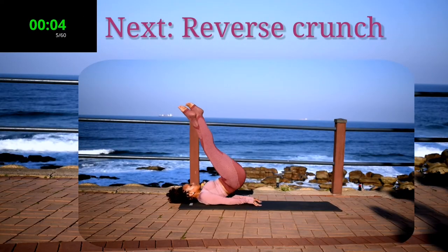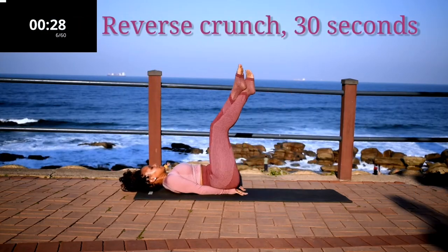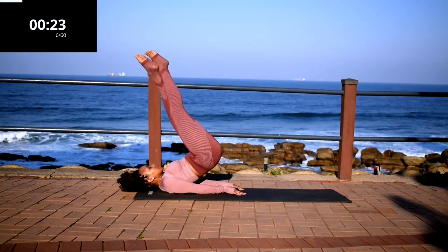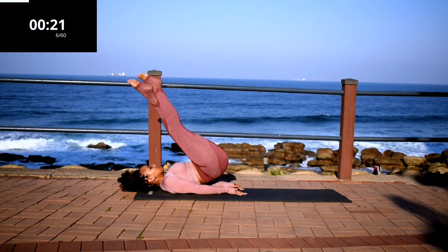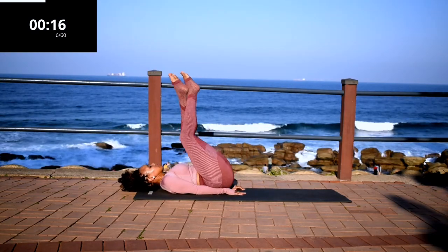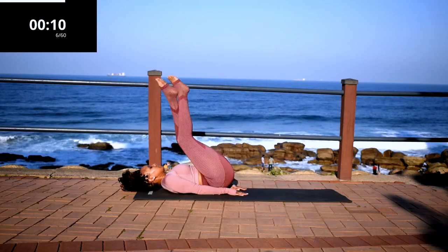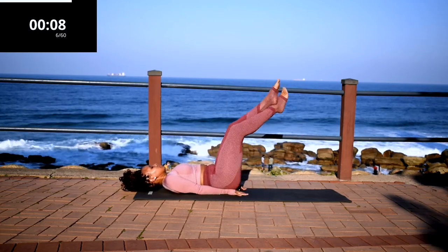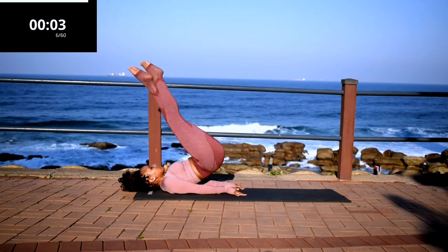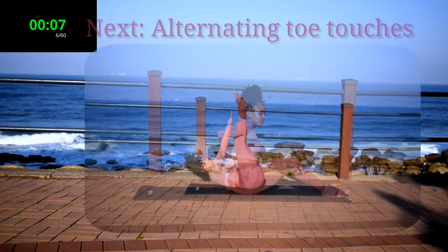Up next, we've got a reverse crunch. Reverse crunch for 30 seconds. I want you to push up through your lower core. Keep on going. Take a 10 second rest.